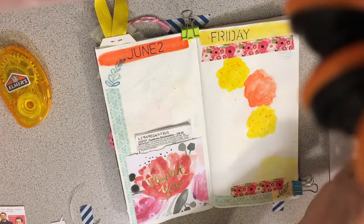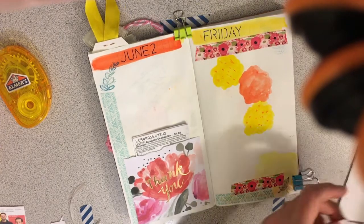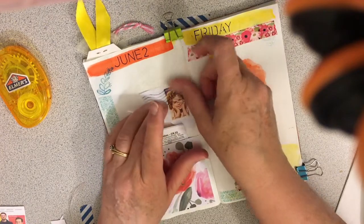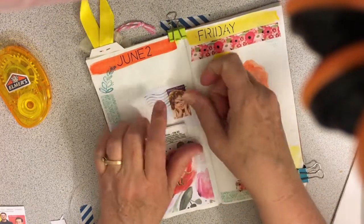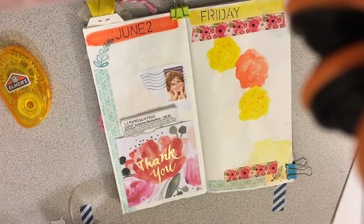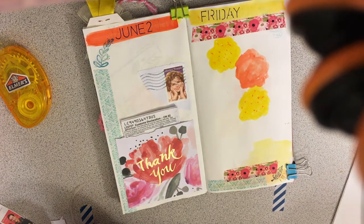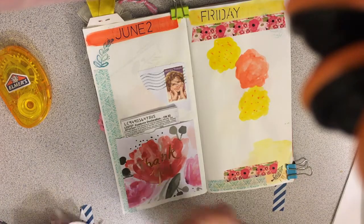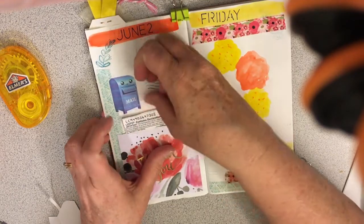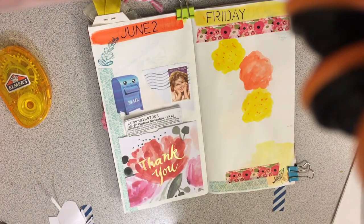It's just so cute. Oh my goodness, I love it so much. Shirley Temple — I love the Shirley Temple movies, she was one cutie pie. And then I wanted to use this sticker for signifying that I went and mailed packages. I think that would be super cute and a little sticker would be fun there too.